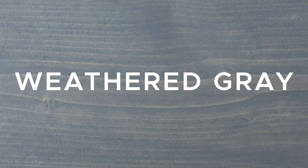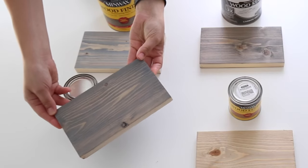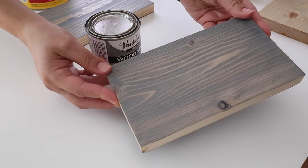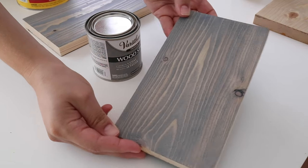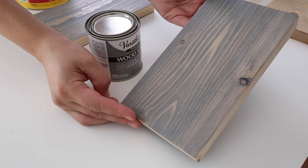Gray stain number three is Weathered Gray by Varathane. The truest gray and least brown gray in my opinion was this Weathered Gray. However, it almost had a slight blue tint to it and it went on really thick. But this stain only requires one coat and dries in an hour, which is a plus.